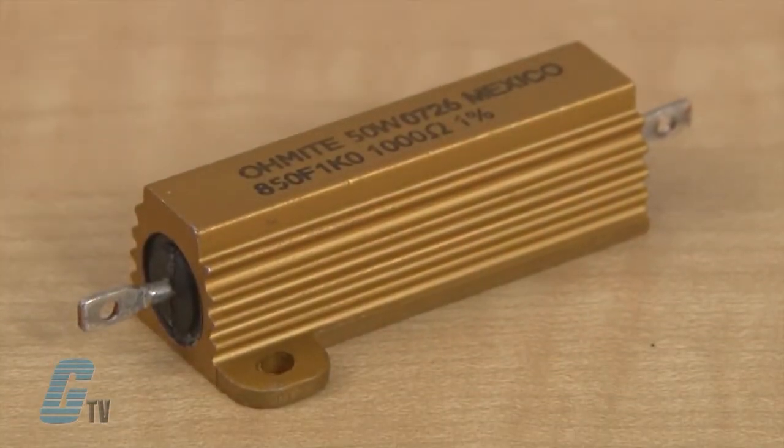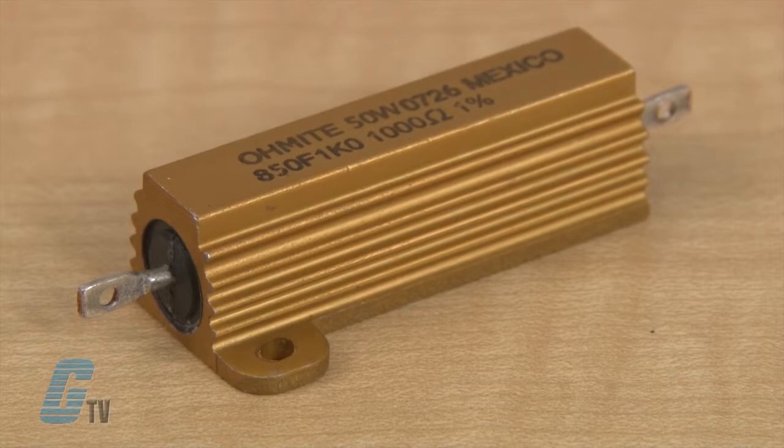The 89 series metal housed resistors are housed in aluminum to maintain high stability during operation and to permit secure mounting to chassis surfaces.